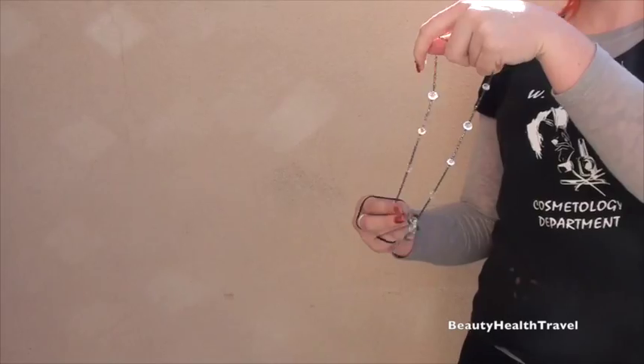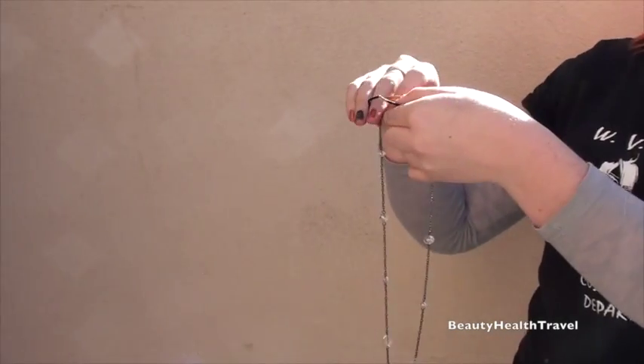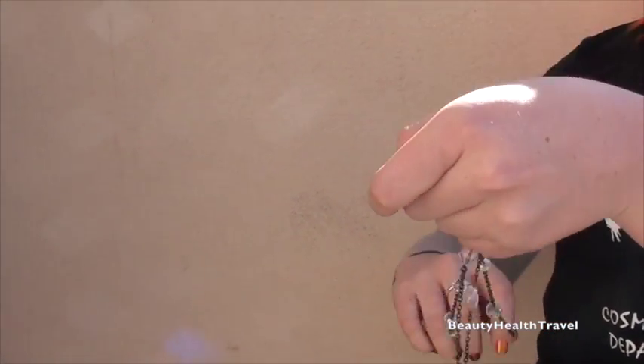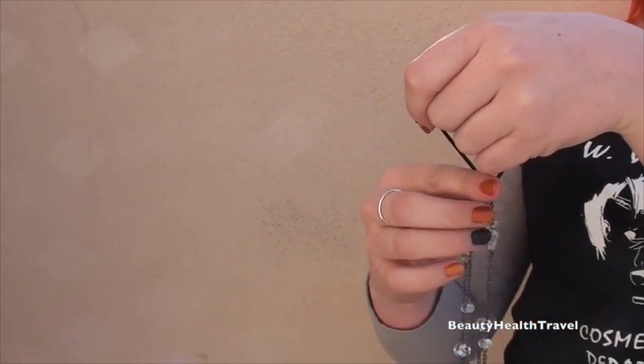Here's a necklace. We're going to teach you how to make the necklace into a headband. You feed the necklace through until it's about halfway, because you want them to be even lengths.